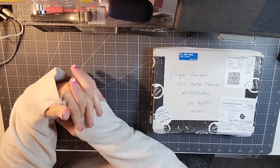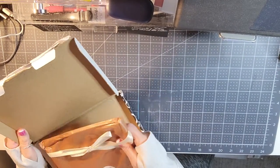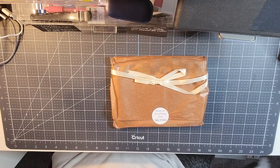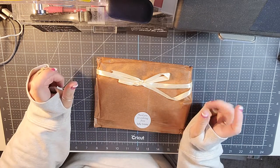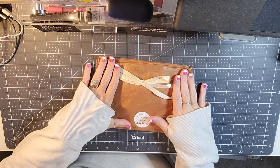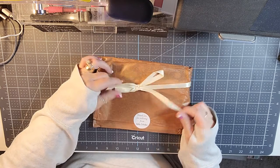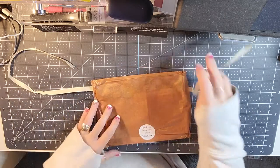Hello, welcome back to my channel. I am back today with my June subscription box from Jolly Sticks. Jolly Sticks is a small shop based in the UK, and she did give me a discount code that I'm going to put in the description. If you would like to order, her website is www.jolly-sticks.com.